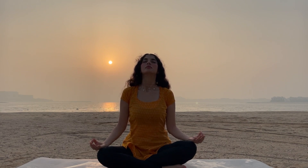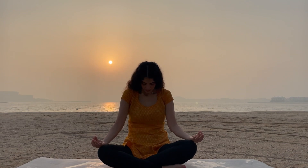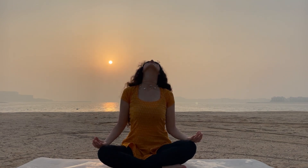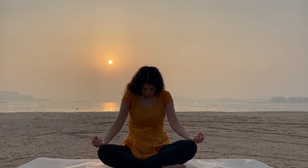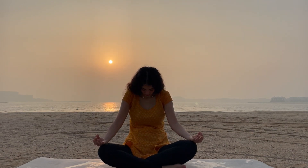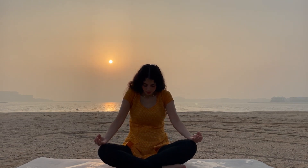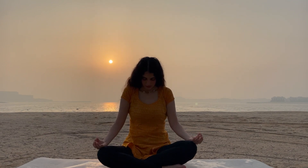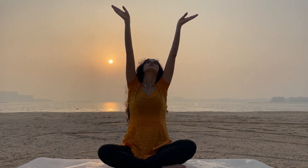Inhale, exhale. Release your hands. Feel the energy flowing. Chest up to the sky, head up. Breathe — inhale and exhale. Chest in, exhale. Inhale, chest up, head up and exhale. Chest in, chin in. Take out, release. Normal breathings — inhale and exhale. Hands up to the sky and exhale, release.